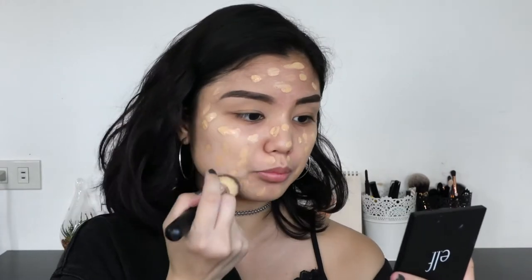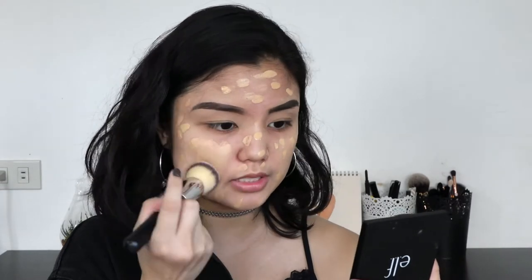For foundation I'm just using my Milani Conceal & Perfect 2-in-1 foundation in the shade Natural. Just using one pump of that. This is a full coverage foundation and the consistency is very thick. I'm using a flat top brush and I'm just gonna buff it into my skin.